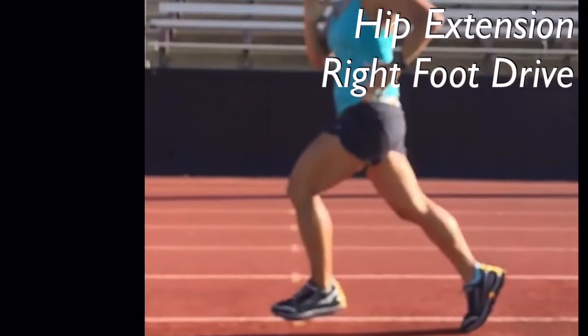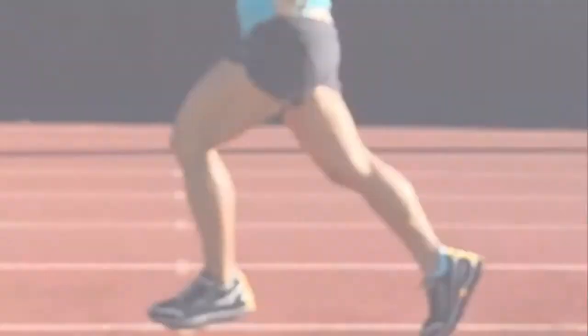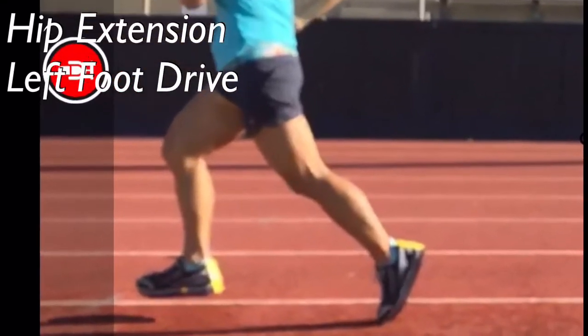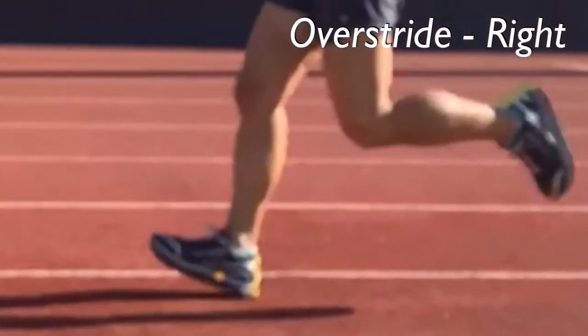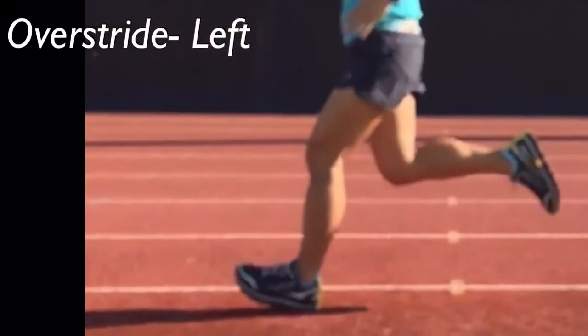Now be sure to look for this runner's overstride — how her leg reaches out in front of her on heel strike. Also look for her hip extension, or leg extension, which is how far back her leg extends behind her at toe-off. This really gets interesting, so here we go. Enjoy.